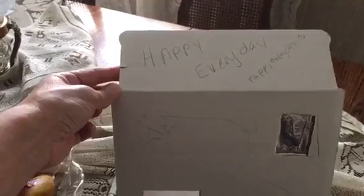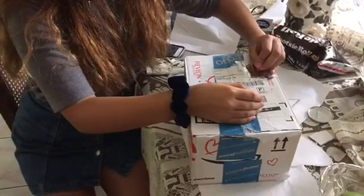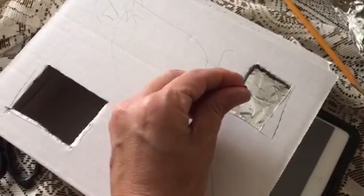We're going to poke a hole right here, and the Sun is going to reflect inside our box — so we're going to be safely looking at the solar eclipse. I branded mine 'Happy Every Day.' We're at the poking-the-hole level, right in the middle. One shot, one hole, done.